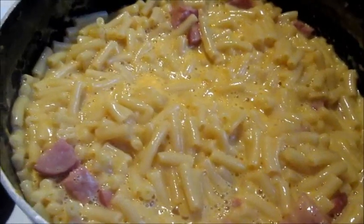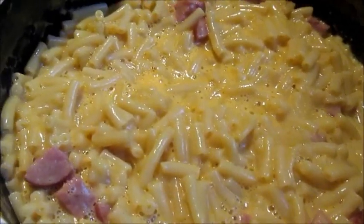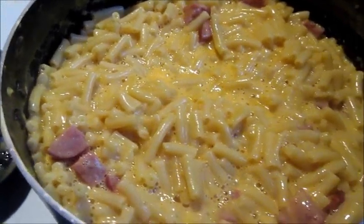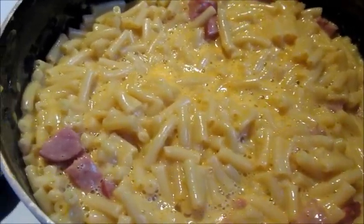You can do this with hot dogs if you want to as well. There's different varieties of ways you can do a mixture of both the meat and the mac and cheese.